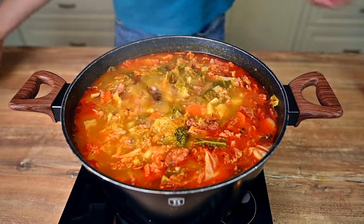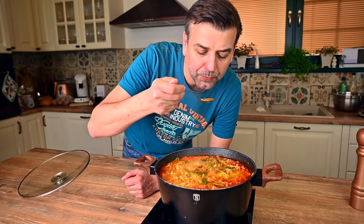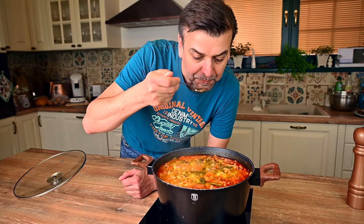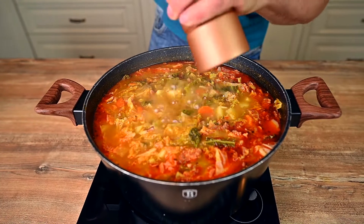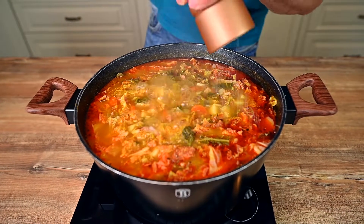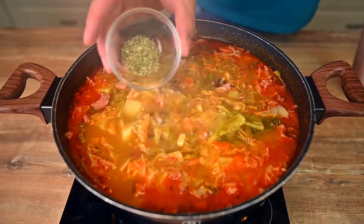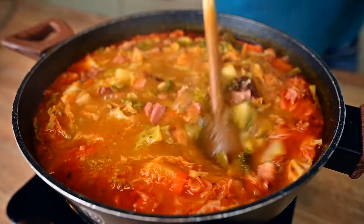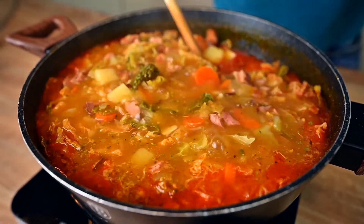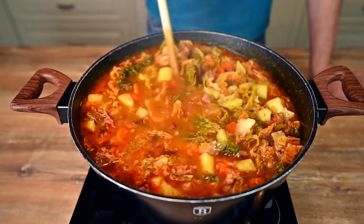Once the potatoes are tender, it's time to check the flavor of our soup. We haven't used salt yet — that's because smoked pork ribs are always very salty, so we need to wait until the end. I had to add about half a teaspoon, but definitely go by your own taste. I'm using one last ingredient to give the soup a nice fragrant touch: dried marjoram, adding a full teaspoon. Simmer for 2 or 3 more minutes and our kale soup is finished.